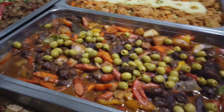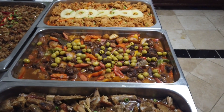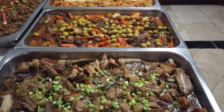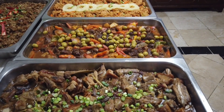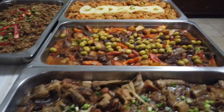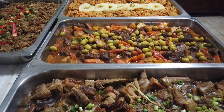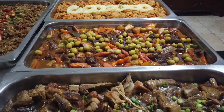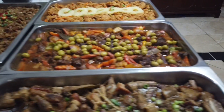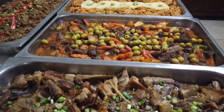I've done all this, guys, in less than two hours — probably two hours or less. All these dishes, as long as everything is well prepared. That's the most important thing, guys, when you cook food.